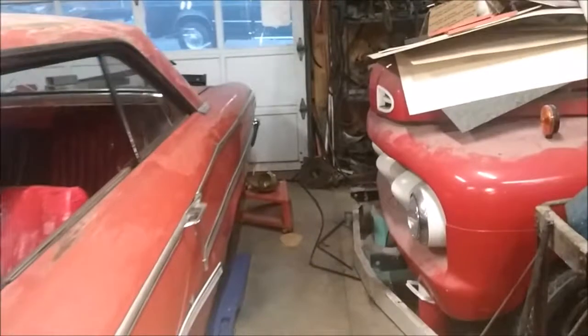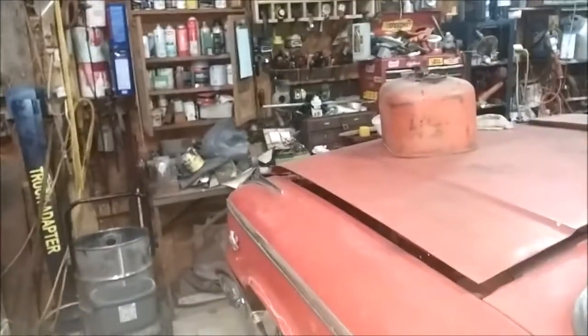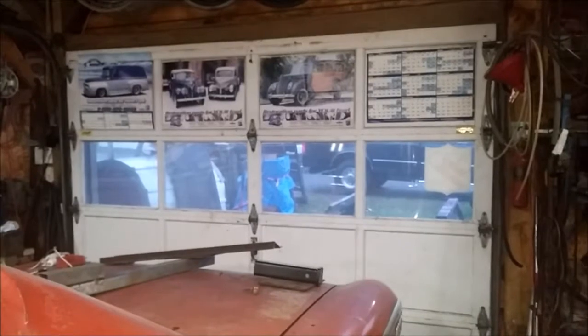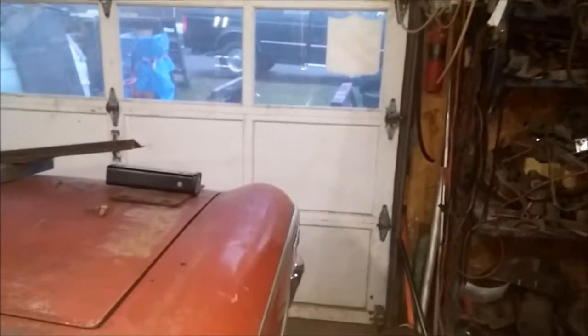Hey guys, it's Ed again. Well, it is Sunday, I believe it is October 29th, something to that effect. And we're out in the garage — it is 10 minutes after 8 this morning. Just came out, flipped the lights on, trying to decide where to start. It is a beautiful rainy day as predicted by the weather people. Got a lot of stuff to do outdoors, but I don't think that's going to happen today. So what we're going to do is work on another project — an indoor project.